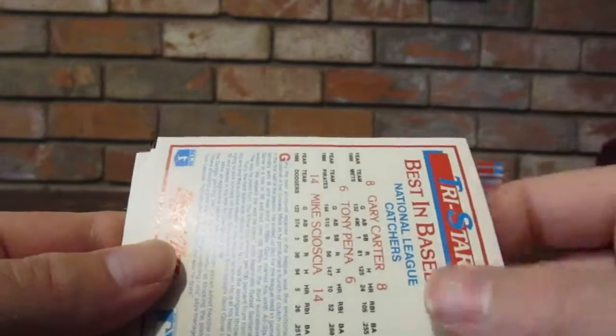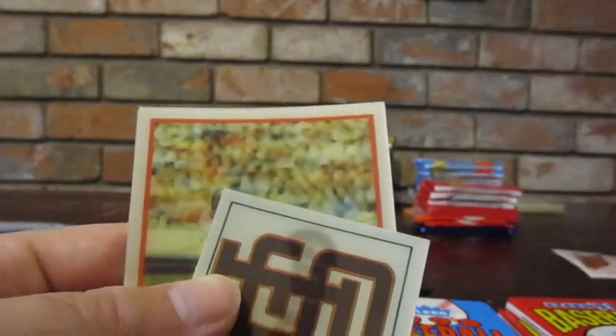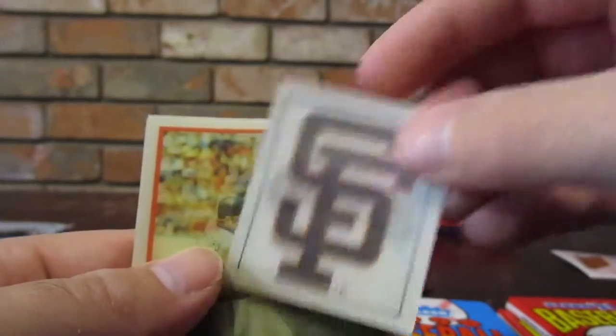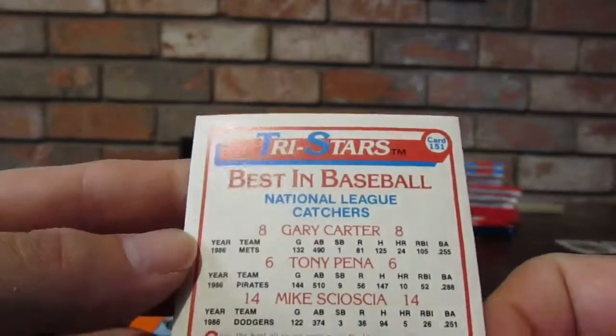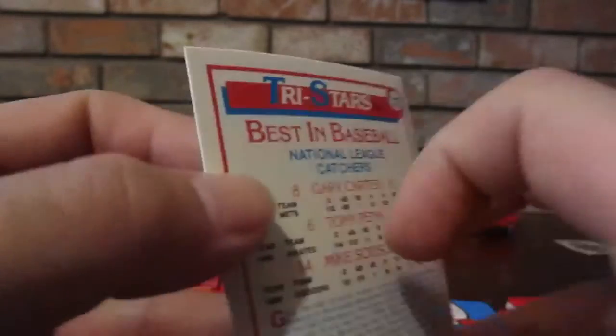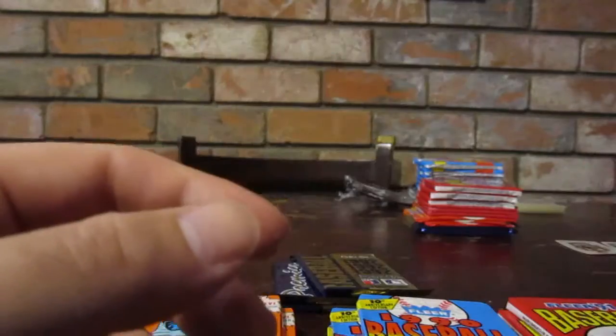Starting with Sports Flicks. Got a Larry Parish. James is better at doing this stuff than I am showing on camera. Got the Dodgers logo - which James won't like - but what he will like is the San Francisco Giants holographic logo. That's cool. They put the Dodgers and Giants in the same pack! Carney Lansford, and then we got a Tri-Star with Gary Carter, Tony Pena, and Mike Scioscia - which is really cool. They're all managers.